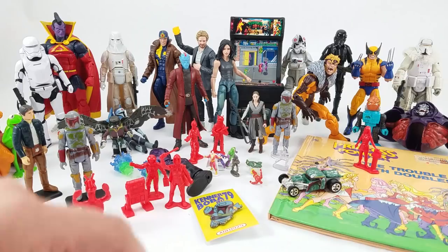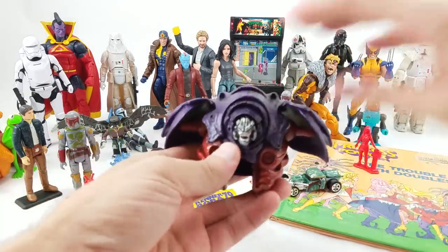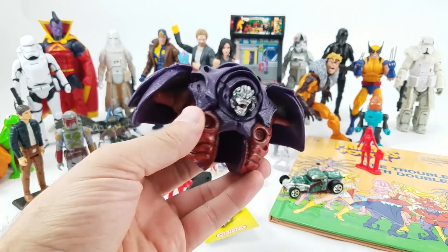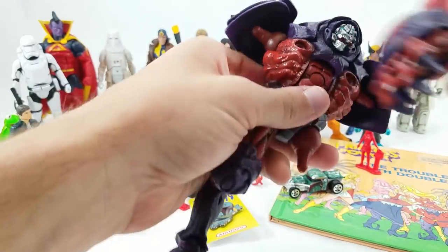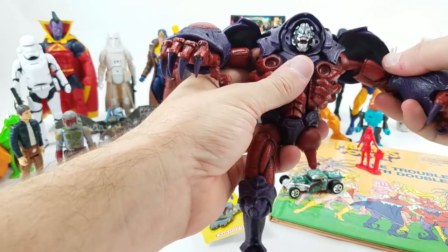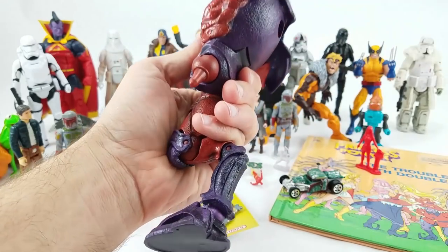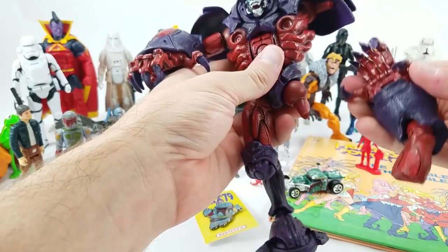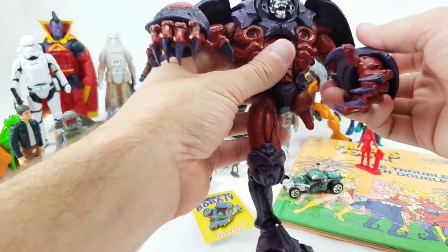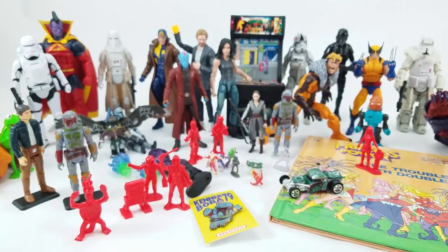Stephen from Kansas City, Missouri sent in the crab Onslaught — the old Toy Biz build-a-figure Onslaught piece. This gets me very close to completion. I've got both arms, upper and lower torso, and a leg. I think all I'm missing now is the last left leg to complete it, and I think I actually do have the crab cape shell somewhere in my bin. Thanks to Stephen for getting me one big heavy step closer.